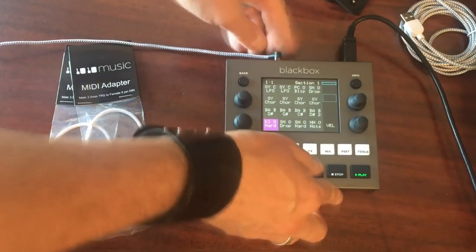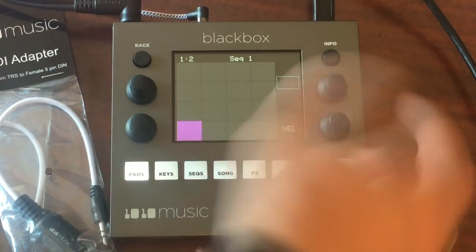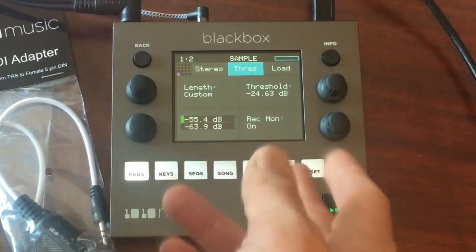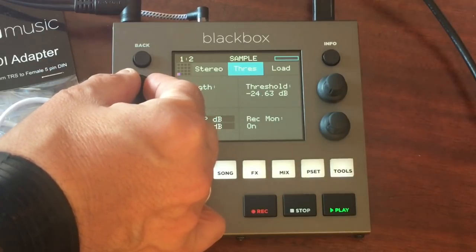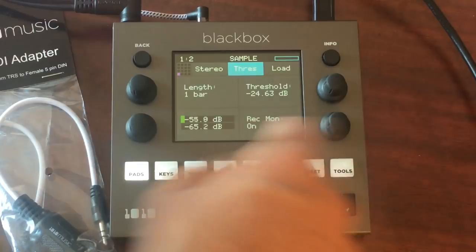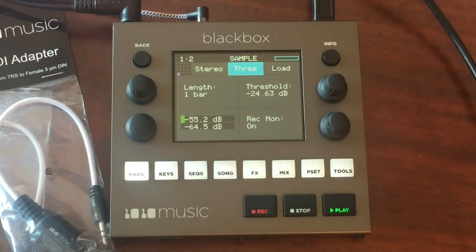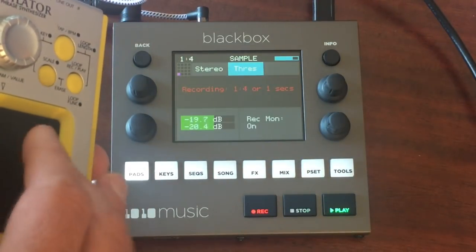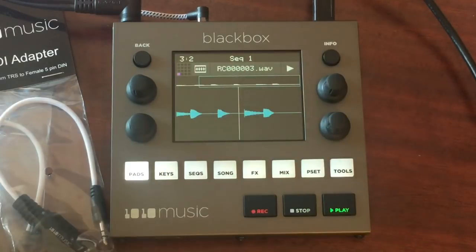Let's plug something into the input to show the sampling workflow. I've set up a blank preset — load that and it gives us empty pads. Hit info and that brings you to the sample screen where you record your samples. Here you can set a custom length for the sample if you want to record an exact loop set to a certain number of bars. This is your record threshold — when the device will start sampling — and here you choose your inputs: stereo or left and right.